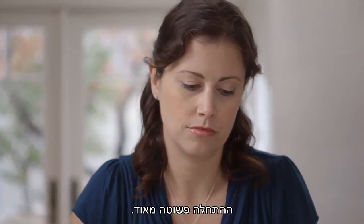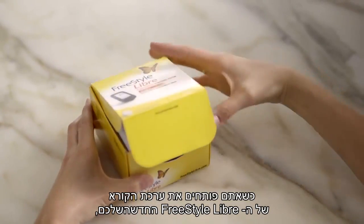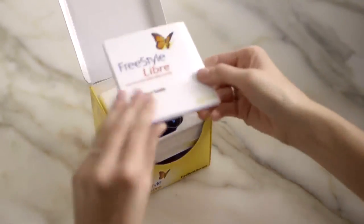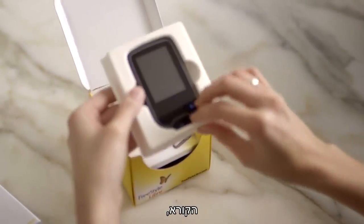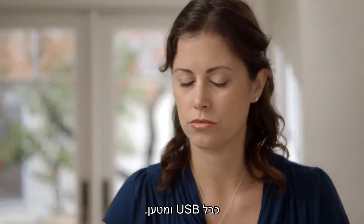Getting started couldn't be easier. Setup is quick — just watch Helen. When you open your new FreeStyle Libre reader kit, you'll find the quick start guide, the reader, the user's manual, a USB cable, and power adapter.